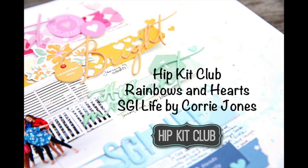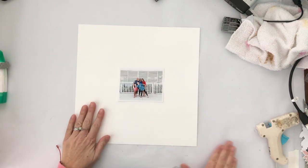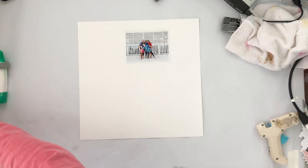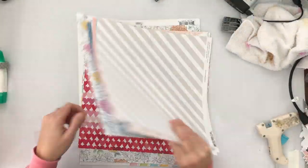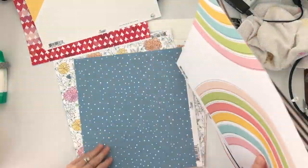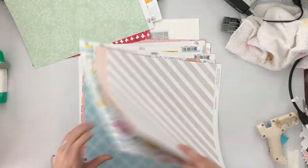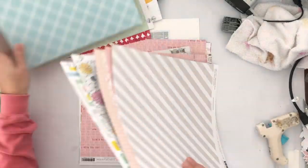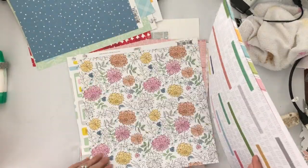Hey guys, Cory here on the Hip Kit Club YouTube channel with a new scrapbook process video. Today I'm actually just using the main kit, except for a little bit of color from the color kit and some past color kits, but it's super faint so it's really anything you could pull out of your stash.